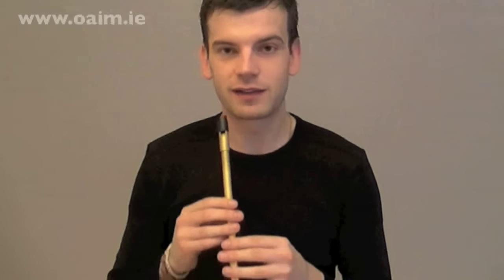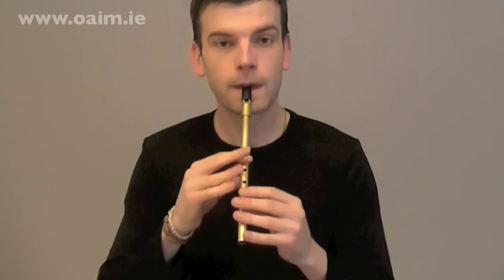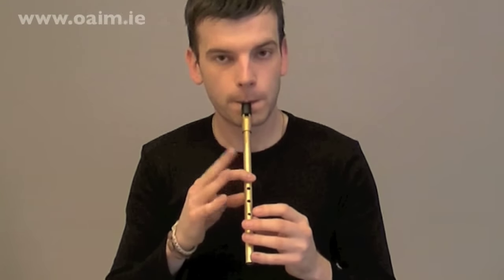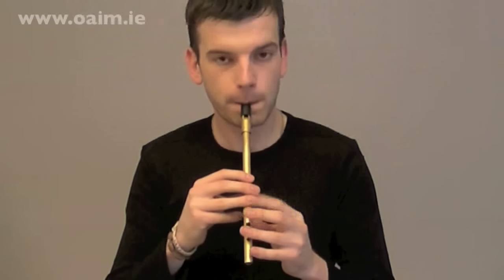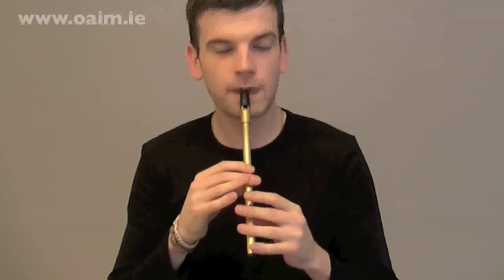So again, this is just a sample lesson. In the other lessons we'll look at these in more detail and spend a little more time on them. So let's try those two phrases together after two — one, two. That's it.